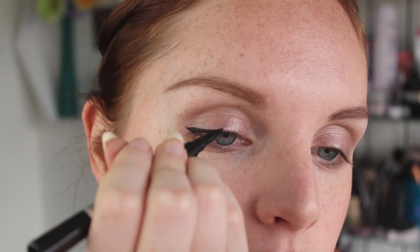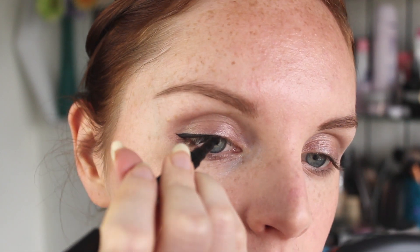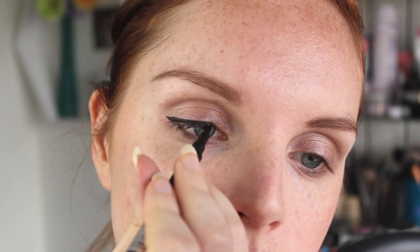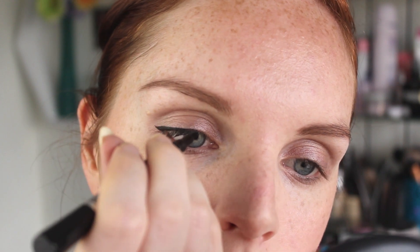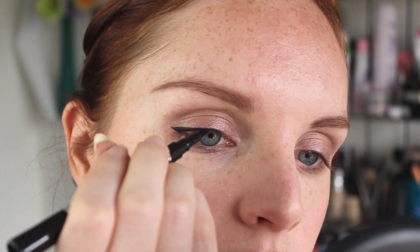I'm going to continue with this so it doesn't look weird. It comes out amazingly pigmented. As you can see, usually they come out a little bit of a washed-out grey colour and just look a bit meh. I really, really love this. It is long lasting — I have worn this many a time at work during eight-hour shifts in really, really hot conditions, running around sweating, and it has stayed completely. I don't notice any smudging. It is amazing.